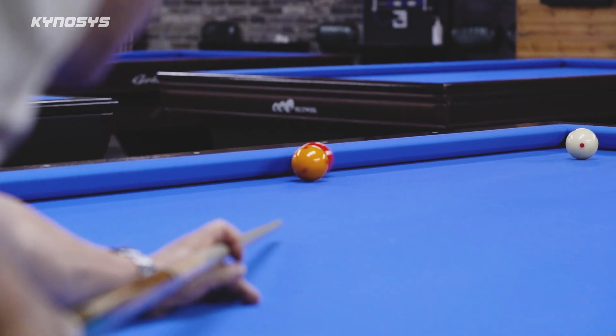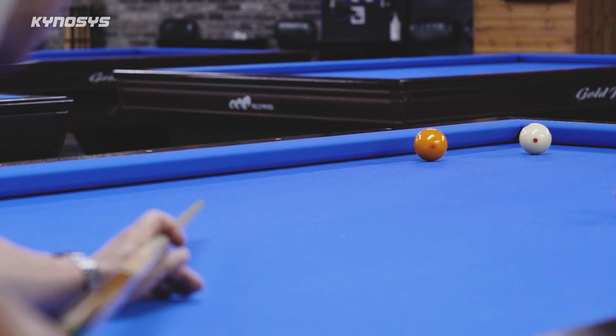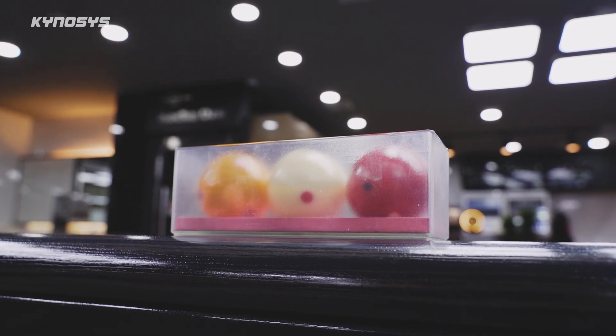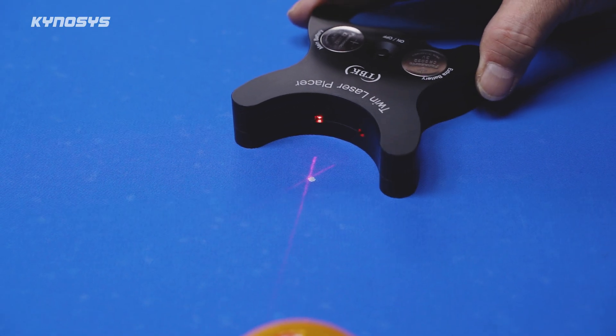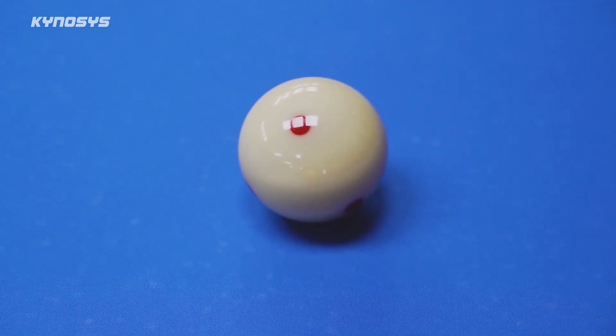Because the game is played on such a small, sensitive surface, even ball placement must be exact. And for the first time in billiards' 500-year history, it is now possible to place balls precisely at marked spots on the table, thanks to the laser placer I developed.